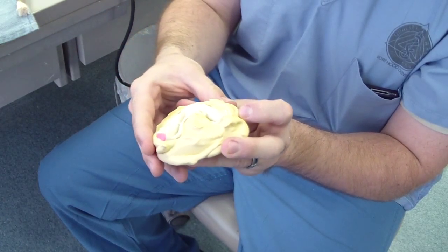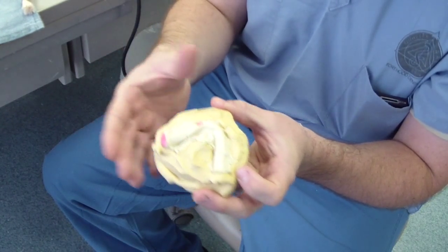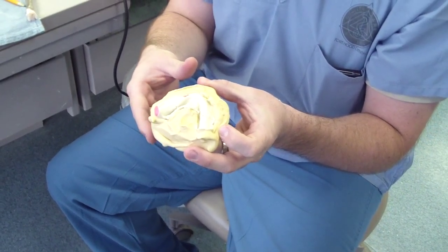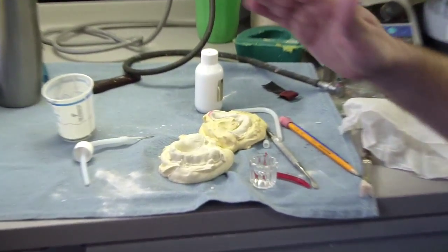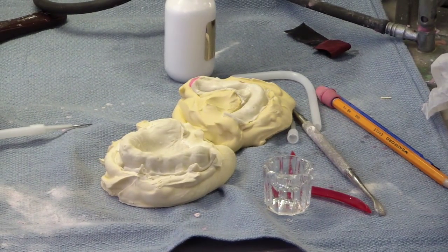And then remove the dentures and give them back. This is a good way to do it if a patient has a problem with gagging or has a problem with taking an impression. So what we're going to be doing now with Mr. Bates is a sprinkle technique with Orpho resin to make the custom trays.